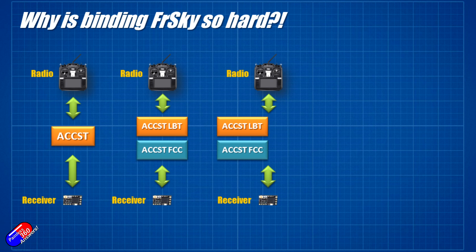Then it got a little bit more complicated. ACCST version 2 came out, again in two flavors — both LBT and FCC — to comply with regulations. Initially, ACCST V2 had a lot of protection built in and proprietary stuff that lots of pilots were very unhappy with. That meant now you had to figure out not only whether your radio and receivers were LBT, but whether they were ACCST version 1 or ACCST version 2. FRSky responded quickly with ACCST version 2.1, which removed a lot of that protection and allowed it to work with third-party devices.